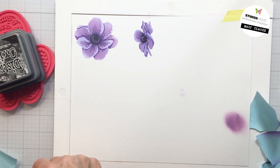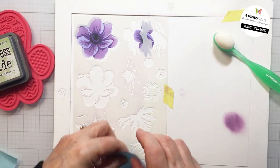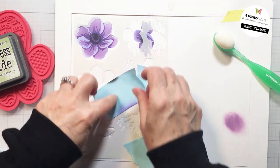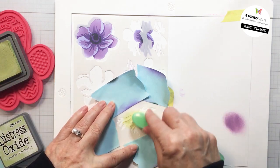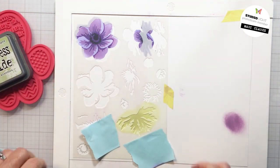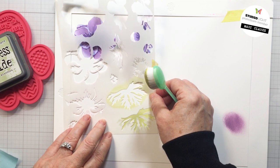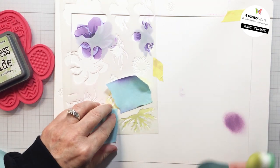Now there's also layering for some foliage — some leaves for your anemone — on that stencil, and I definitely wanted to include a little bit of that on my project. I'm going to use some Distress Oxide green colors for that: peeled paint, shabby shutters, and rustic wilderness. I'm going to start with the shabby shutters as my lightest color. I actually think I only used two colors for the green — there were only two layers for this leaf — so I had three colors ready but only ended up using two.